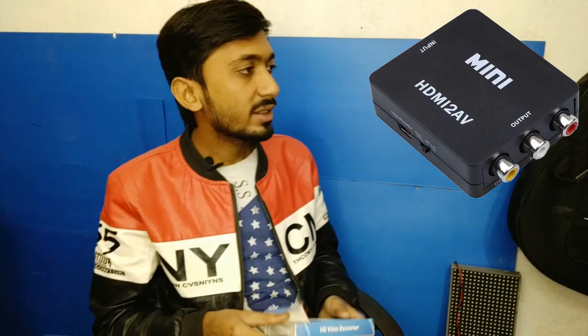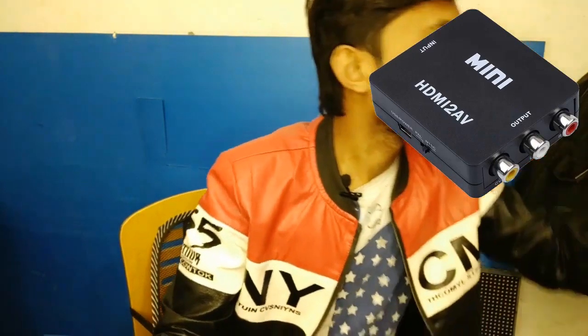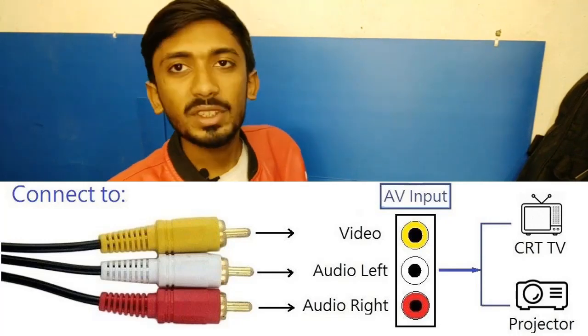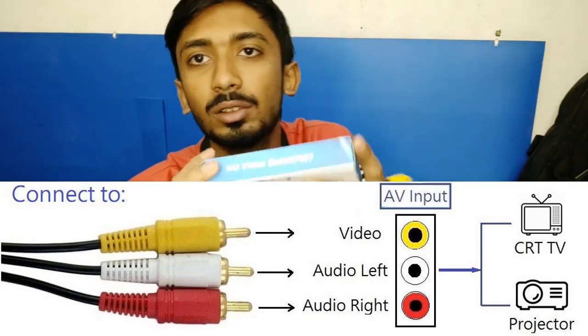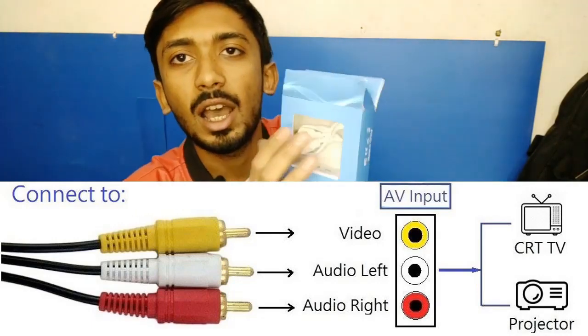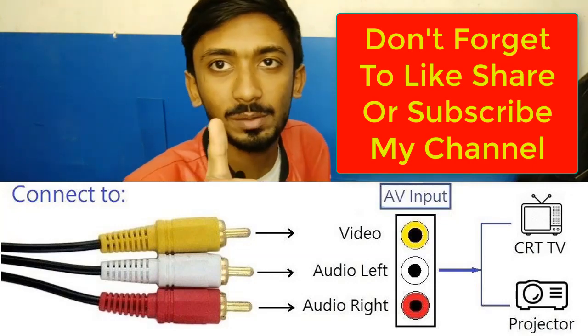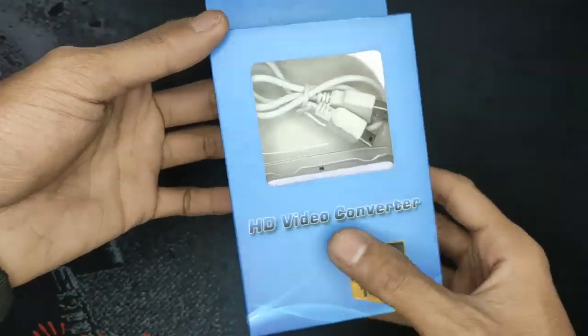AV is like a cable. I will show you the cable — this is the AV cable. All these analog TVs have this input only. So if you want to play your PC or laptop on an old TV, you need this converter. Watch this video until the end and don't forget to subscribe, like, and share.